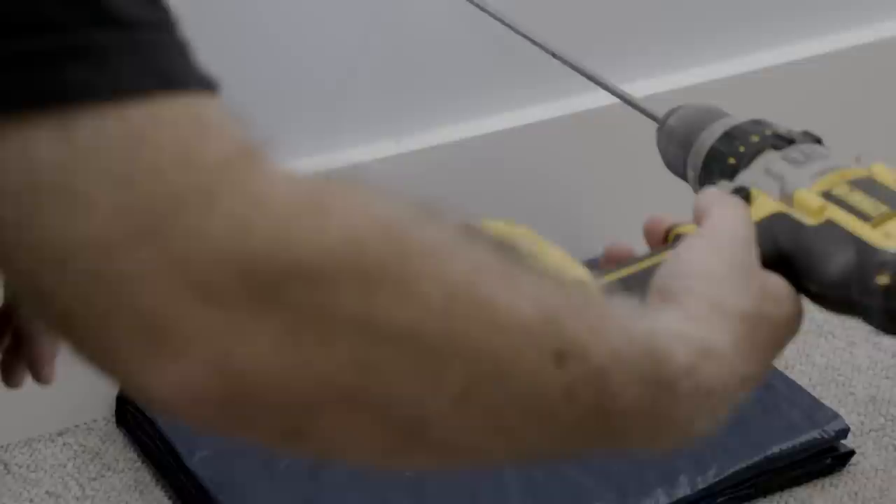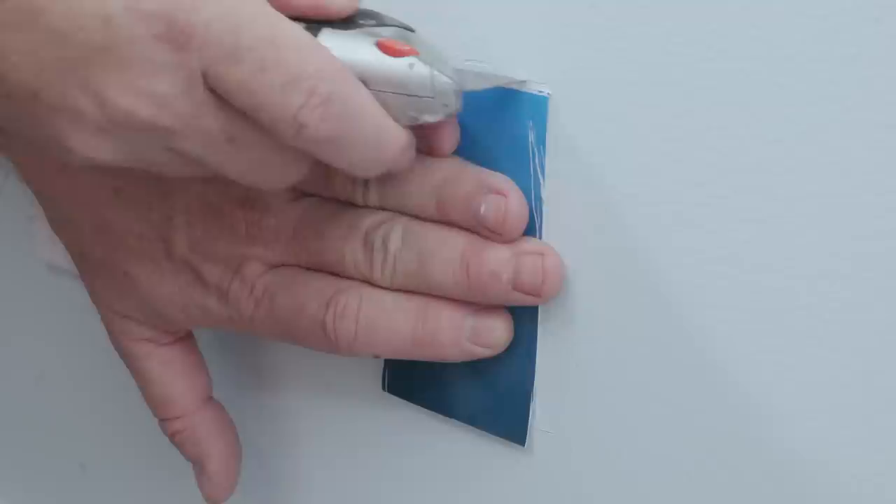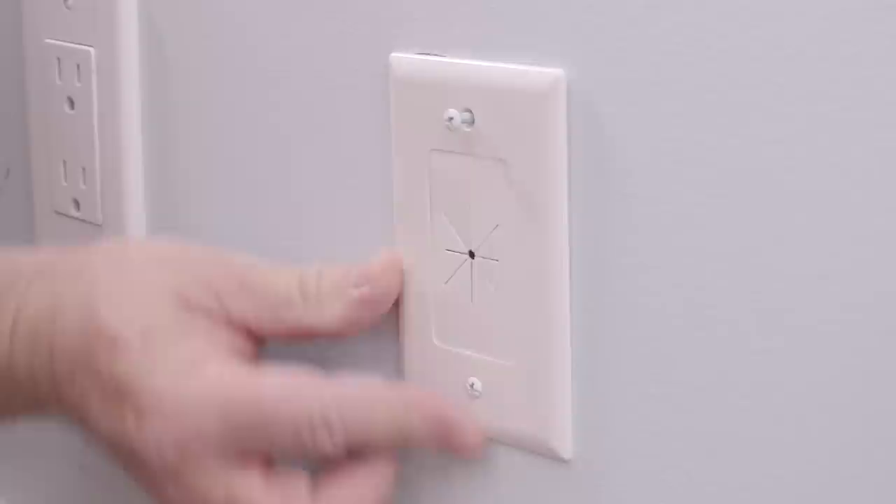We first drill a test hole through the drywall to determine the location for an access hole on the attic wall that will be made later during the installation process. We've decided to use a faceplate with a flexible gasket for the wiring. Mark the area with a template and drill two holes in opposite corners, then remove the remainder of the drywall to create a properly sized hole for the faceplate. We'll install the faceplate once the installation is complete.